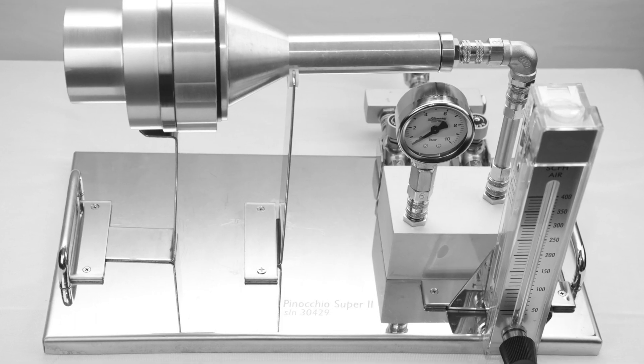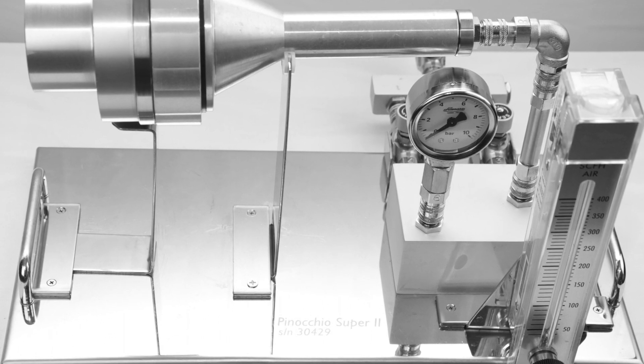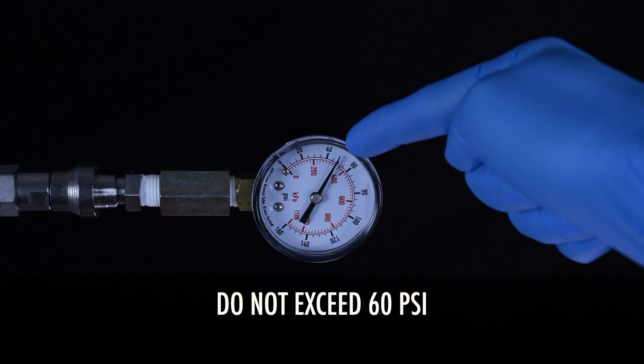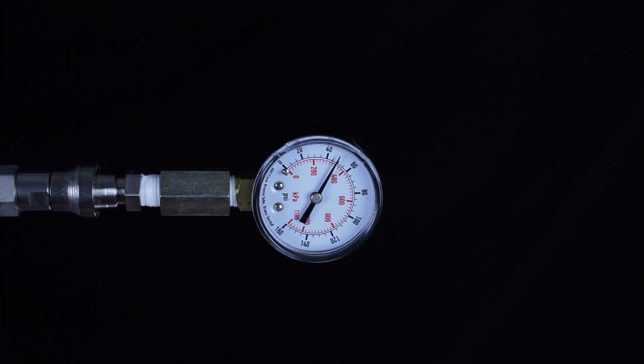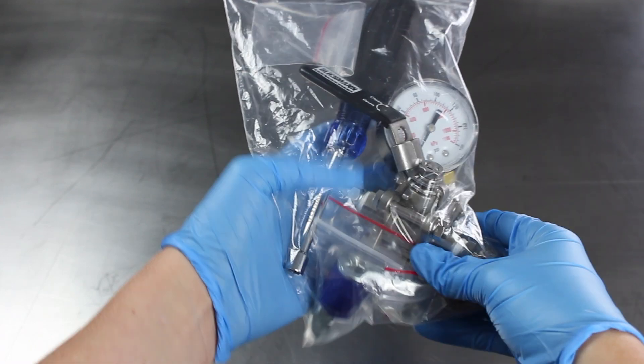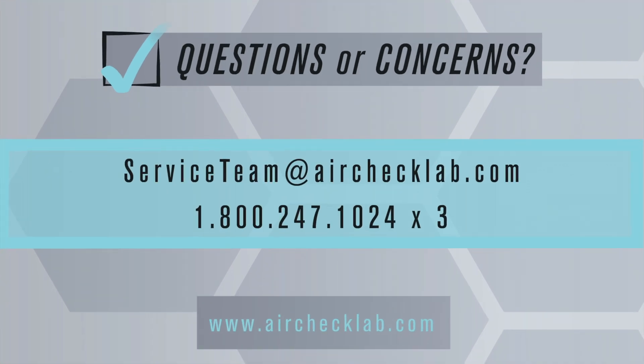The Pinocchio Super 2 compressed air sampler is validated at 100 liters per minute for 10 minutes of use. Once the sampling point purge is complete, you will need to regulate the pressure to no more than 60 psi. We have provided accessories including a pressure gauge, control valve, quick disconnects, clamps, and barbs. Now you're ready to put together your Pinocchio sampler.